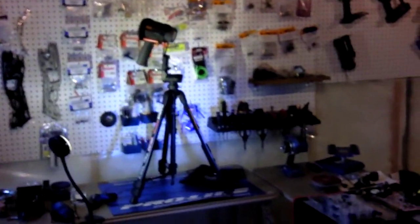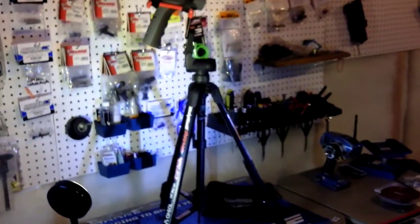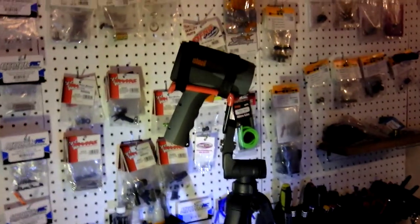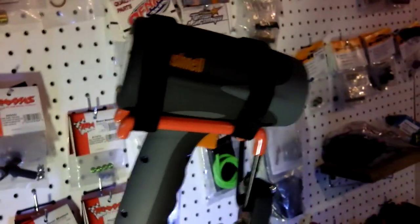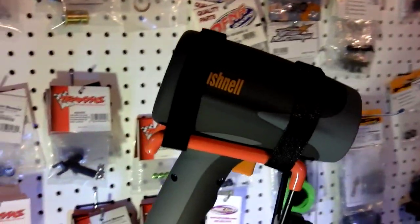The radar gun's all mounted up. Turned out really good. Still have all the features of the tripod with the tilt and the swivels. I'll just put a rubber band on the trigger and set her up.